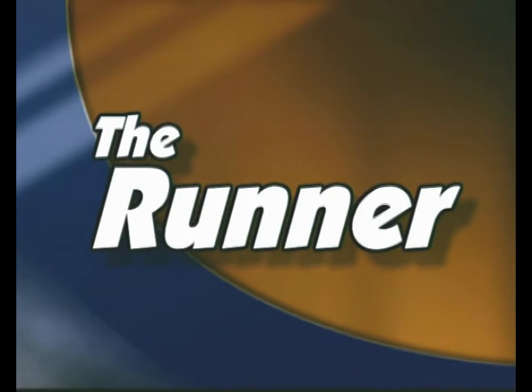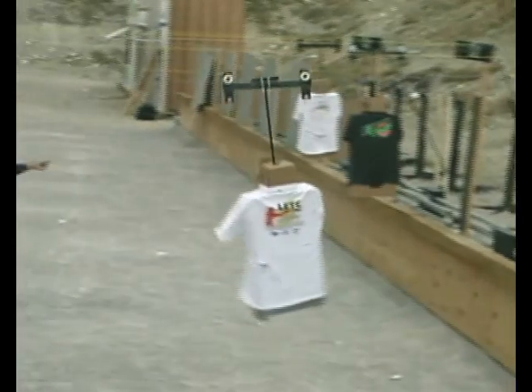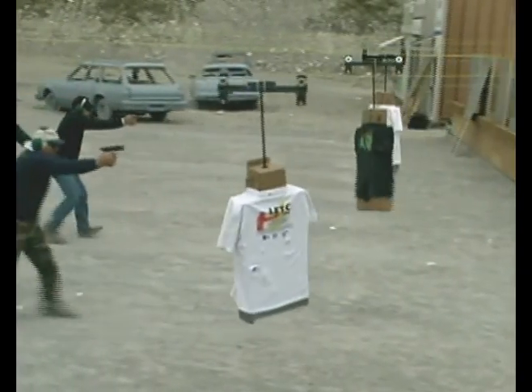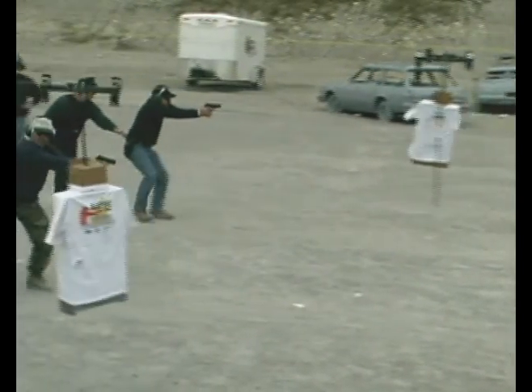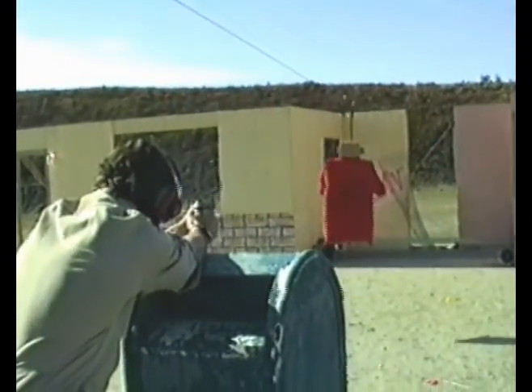Like other Action Target products, the Runner was designed to fill a specific need in the firearms training industry. Law enforcement agencies across the country must now train on a moving or running target system of some sort. Unfortunately, many agencies lack the dedicated range space required to install one.